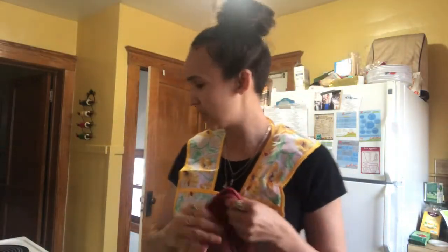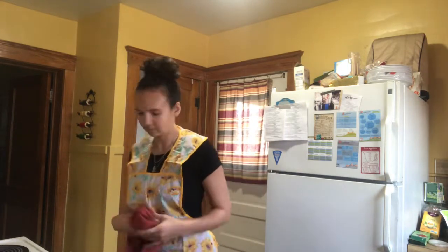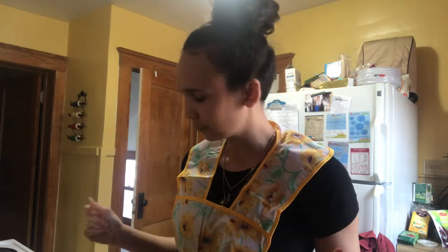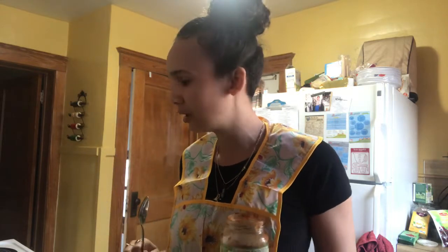Alright, so our cauliflower crust is about done, so I'm going to take that out and then it's time to put on our toppings. I'm going to show you what the crust looks like — bubbly, brown. Let it cool for maybe five minutes or so before you put on your pizza sauce and your toppings. Once that pizza crust cooks for 10 to 15 minutes, you take it back out, let it sit for about five minutes, then apply your toppings. Then we put it back in the oven for another 10 minutes, or until everything looks melty and gooey.